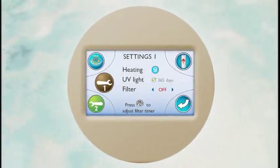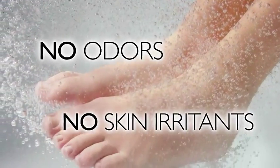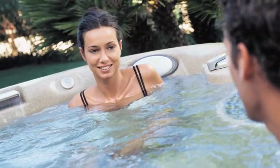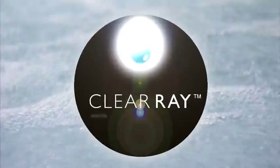The control panel even indicates when it's time to replace. Eco-friendly also means no odors and no skin irritants to detract from your spa experience. So immerse yourself in the crystal clear water and relax. ClearRay is making your experience clearly better.